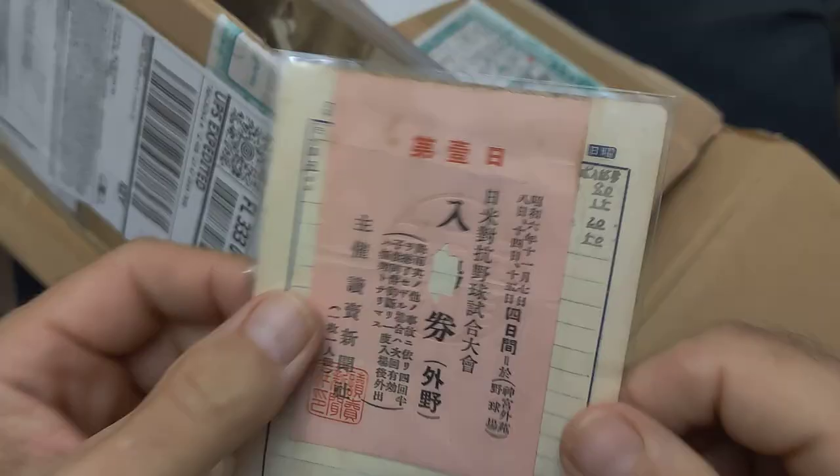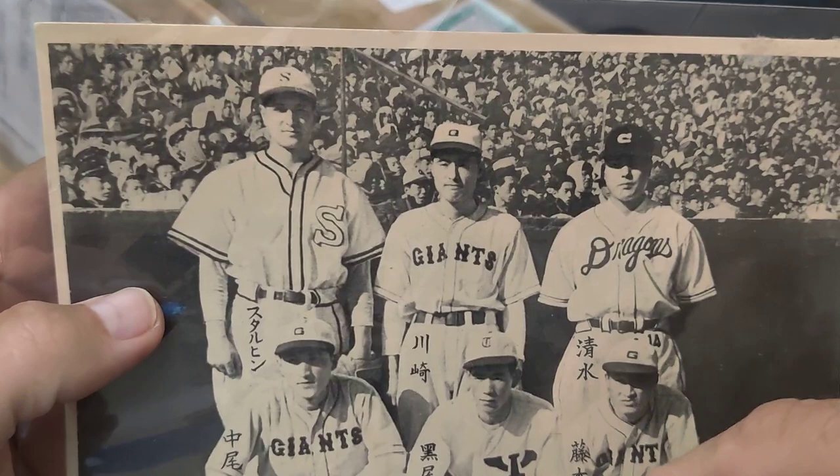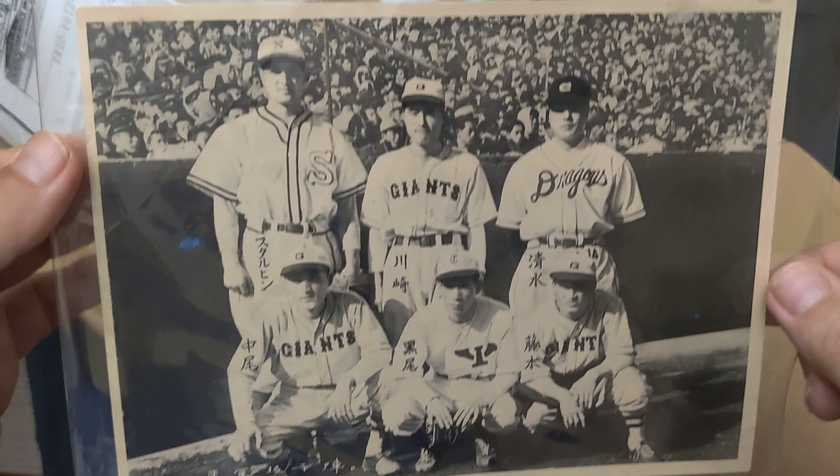I did get a few bromides. This one is a nice one featuring Starfin, Kawasaki, Shimizu, Nakao, Kuro, and Hideo Fujimoto. It's a blank back — a little bigger than 5x7.